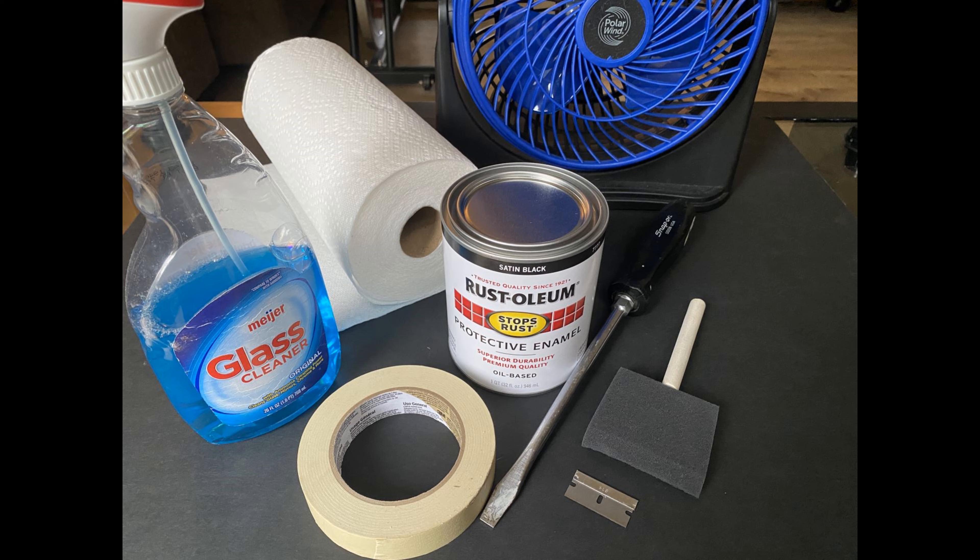You'll need the following supplies: some glass cleaner — the kind with alcohol works best — paper towel, oil-based enamel paint. You could use any color you want, but I recommend going with black or dark blue to create a natural look that does not steal attention from your fish. A large screwdriver is useful for prying open the paint can and stirring the paint. A foam brush. A high-quality nappy roller that won't leave fuzzies in the paint also works well. A razor to scrape paint off glass surfaces where it's not wanted, and a fan to help speed up drying times and air out the room.